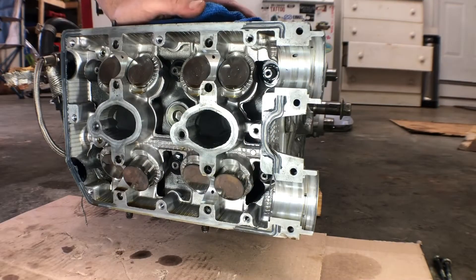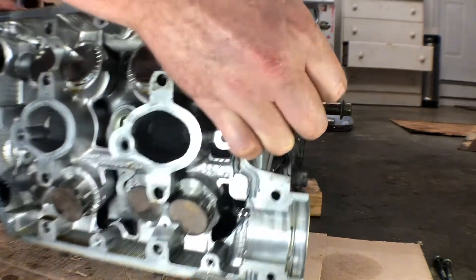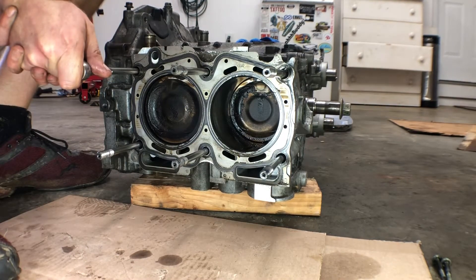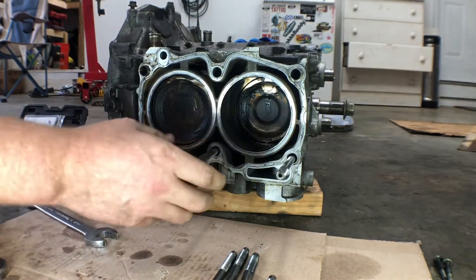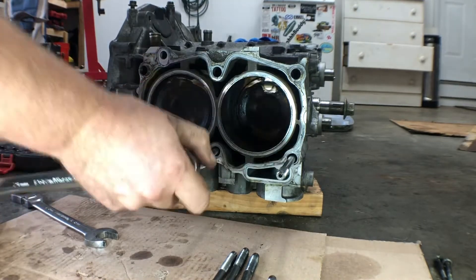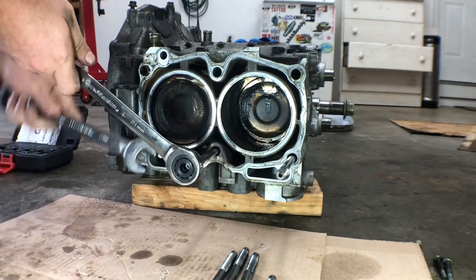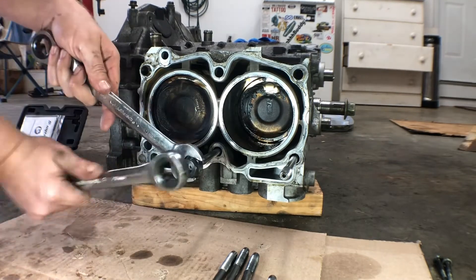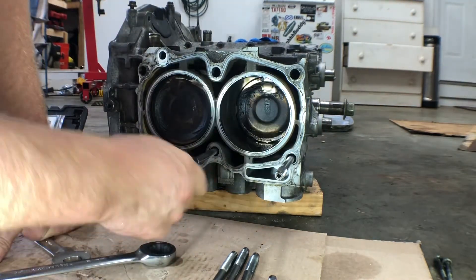Got the six nuts off. Now we'll try and separate the head. Oh, it's already separated — not too bad. Let's pull these ARP studs. These head studs were installed a little too tight; they're really just supposed to be hand tight into the block, but I do have a stud remover. These are M12 by 1.5, so just lightly put the stud remover on, tighten it down, and just keep tightening it until it breaks free. You should be able to loosen it now and twist out the head stud.